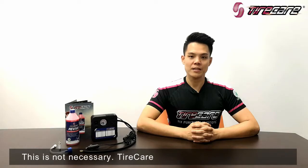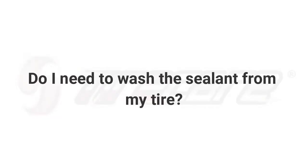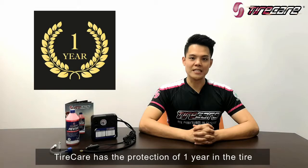This is not necessary. Taya K is a permanent fix for your puncture. Taya K has the protection of one year in the tire.